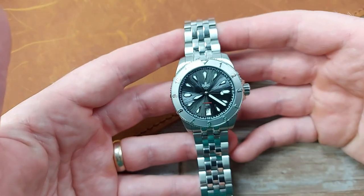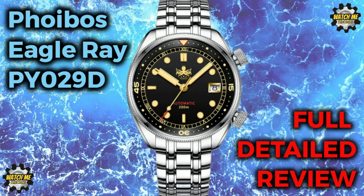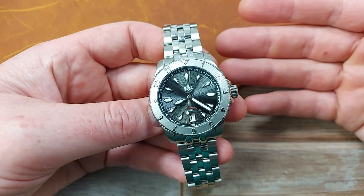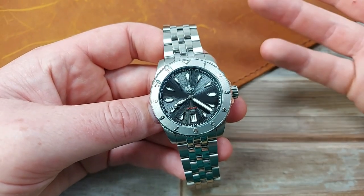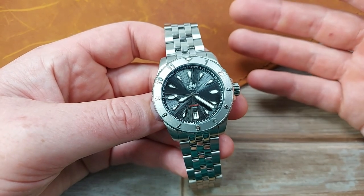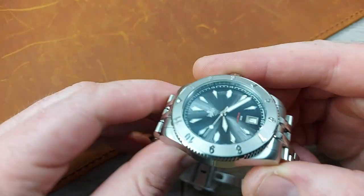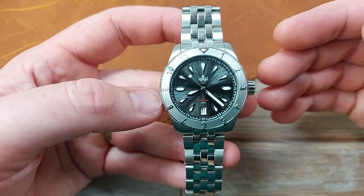I didn't have to pay for this watch — I'm very grateful to Phoebus for getting in touch. I'll keep it honest though, because this is the kind of watch that's right up my street anyway. You're watching because maybe you're a fan too, and want to know more about the Version 2 or about Phoebus generally.